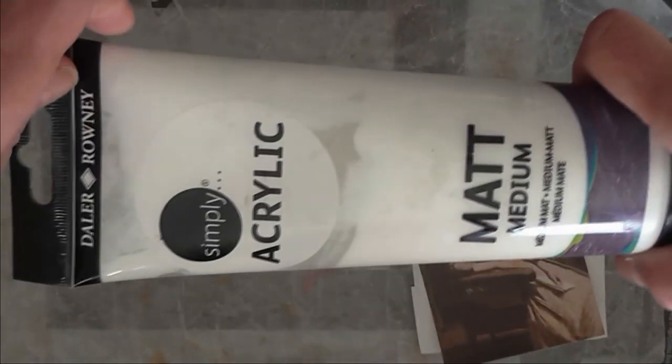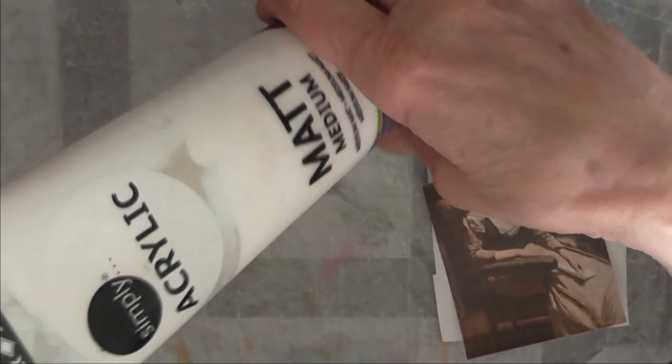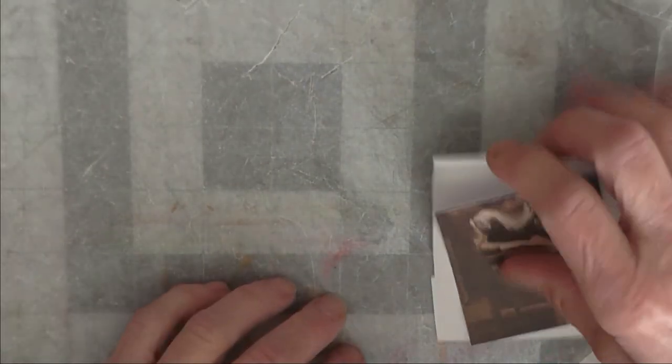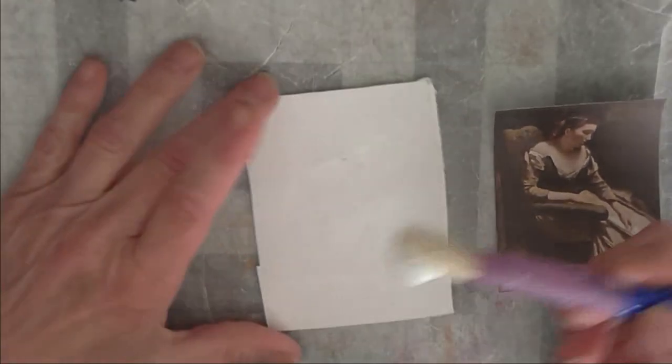The other thing I'm using is acrylic matte gel medium. This one is called Simply Acrylic and I got it at Tuesday Morning a long time ago — I'm trying to get it used up before it goes bad. You could use Mod Podge also, but you will get bubbles with that. I find this doesn't give me bubbles, and I think it cost me about a dollar ninety, so it didn't cost a lot.